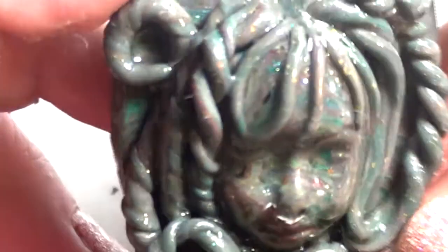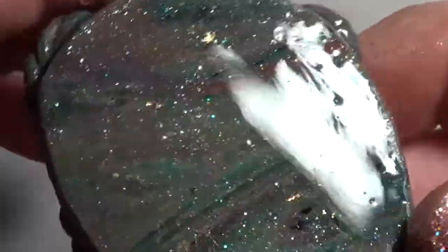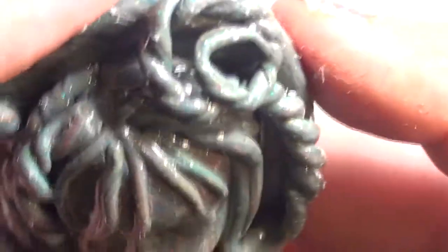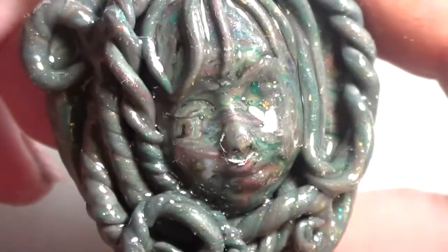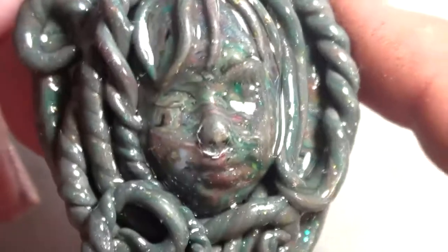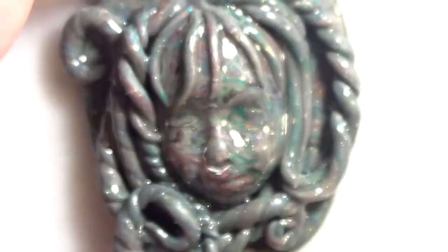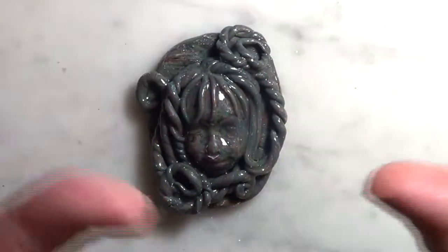I'm through and here she is — all the different colors that were in the scrap clay, and with the UV resin on her, she looks great. I'm going to put a hook and eye at the top and put it as a pendant on a necklace. You can use any color making this — solid color, mixed color — however you want to make your own goddess. Have fun, till next time!